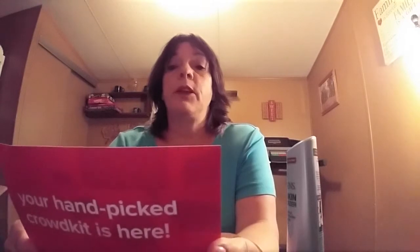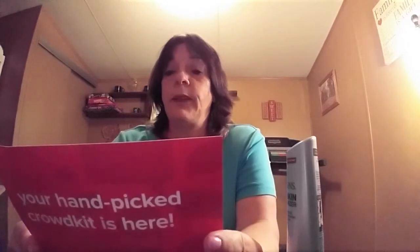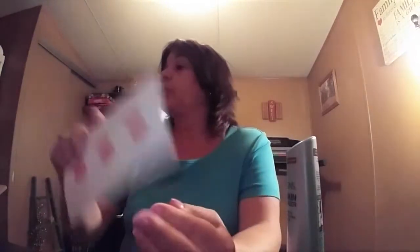So this is, again, crowntap.com. I signed up and it came like this. It says: your handpicked crown kit is here. Here's what we need to do — here's where we need your help. Look for an email from us about the mission, complete your mission and submit a report, and then high five yourself for being awesome.